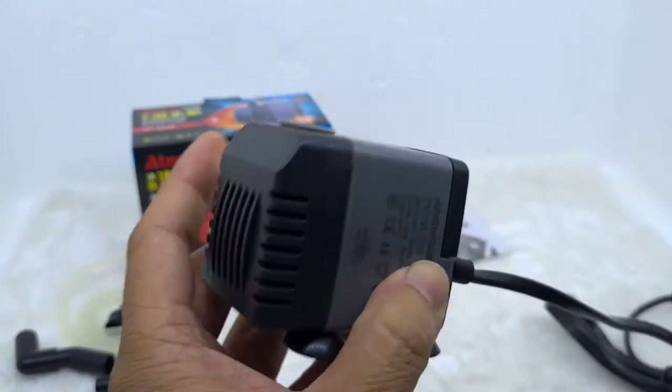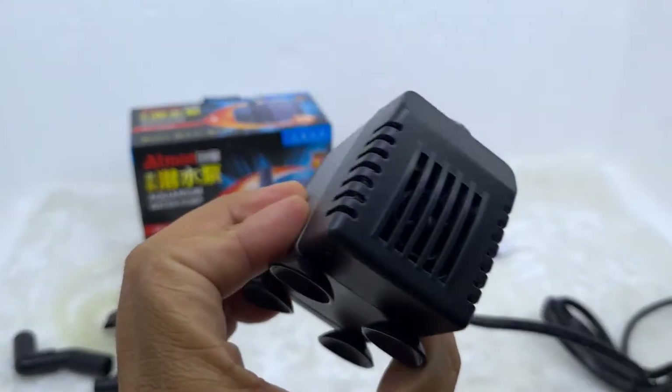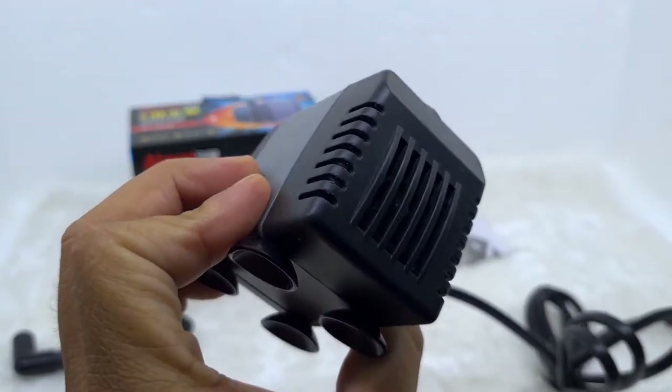Về hình thức của máy, mình thấy là chắc chắn cứng cáp hơn so với các dòng máy bơm khác.